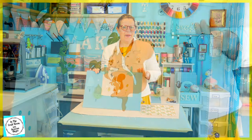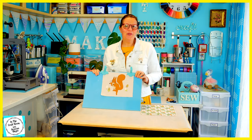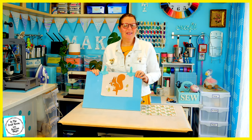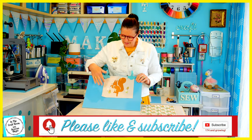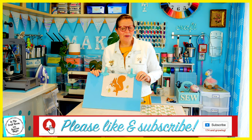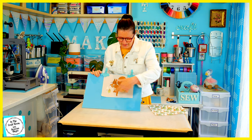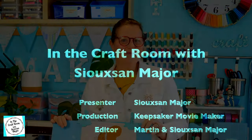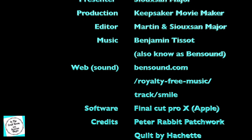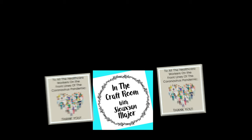Our next job is to give it a bit of an iron to set in the fabric pen. So here we have the first step of our applique square completed. Thank you for joining me in the craft room today. Don't forget to like and subscribe. Join me next time when I bobble cut around the fabric, stitch it onto my acorn fabric, and stitch around all of Squirrel Nutkin with the machine. See you next time. Bye!